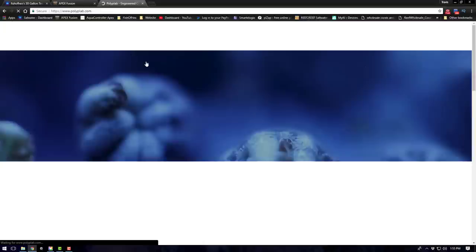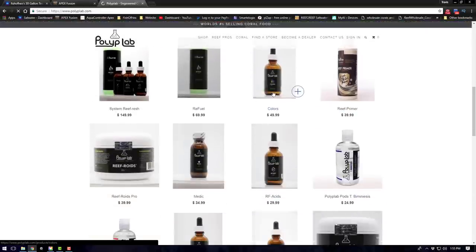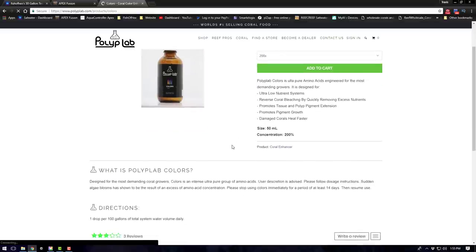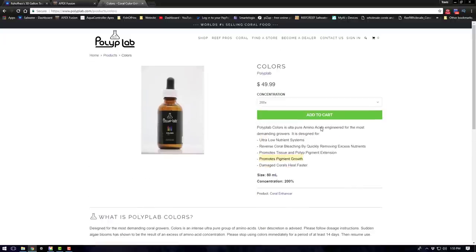The fifth part I'm adding to this program is Polyp Lab Colors. The reason I'm doing this is because I'm running an ultra low nutrient system and I'm also dealing with some damaged corals. Polyp Lab Colors helps them heal faster and promotes pigment growth. Because this system has gone through some pretty big transitions and the corals are still struggling to regain health and coloration, this is going to be a good product to dose in the meantime. That covers all five parts of my program.